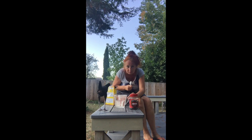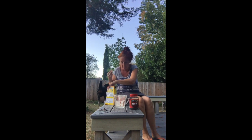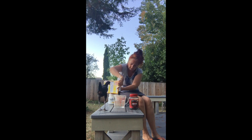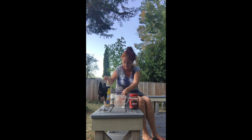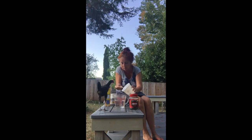You just need 500 milliliter water. An American spoon. Three spoons of washing soda: one, two, three.